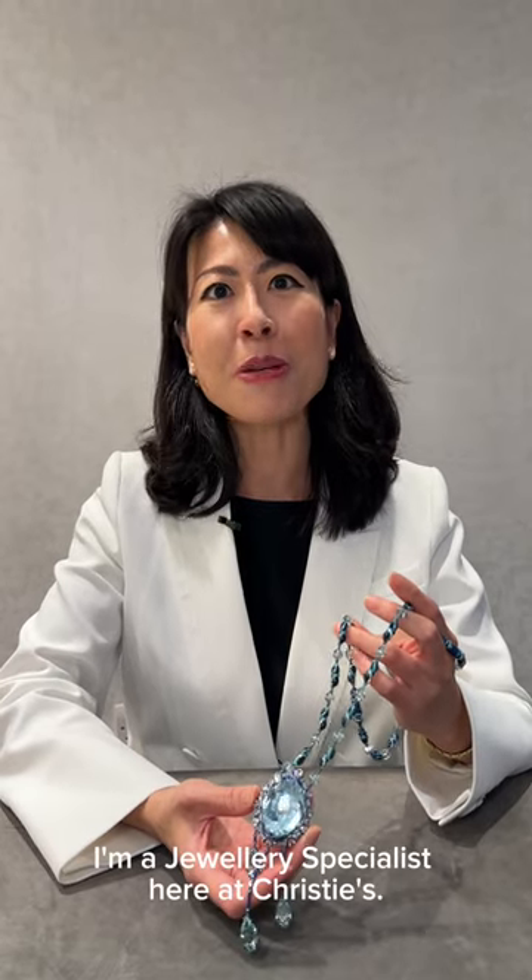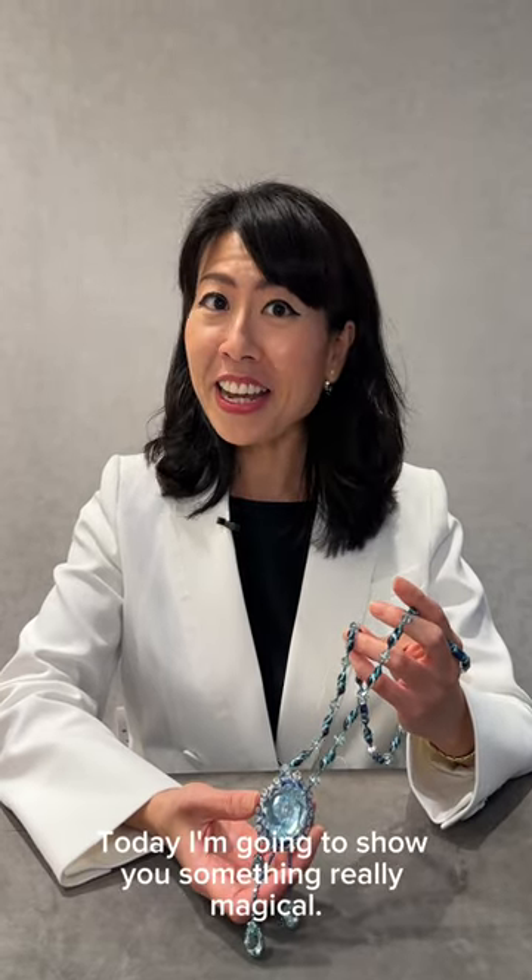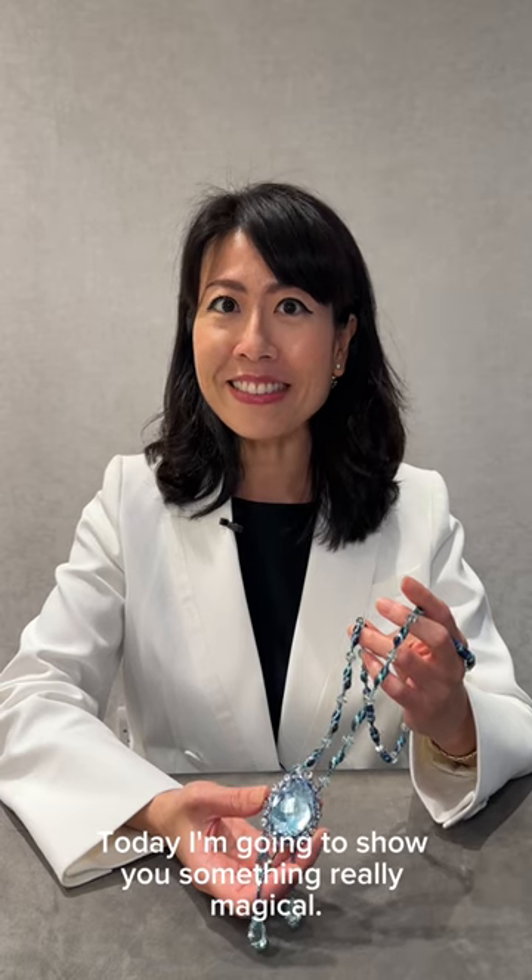Hello, I'm Mei. I'm a jewelry specialist here at Christie's. Today I'm going to show you something really magical.